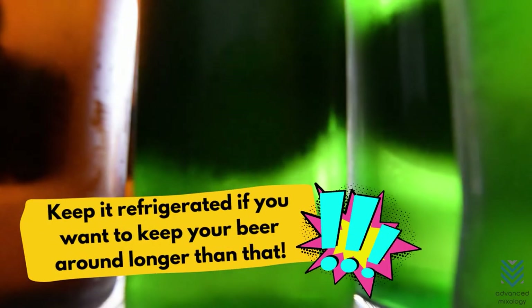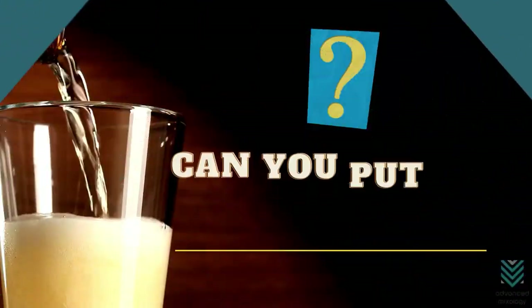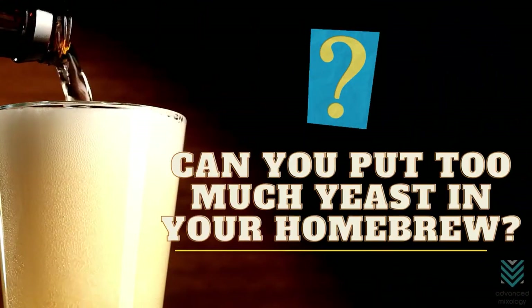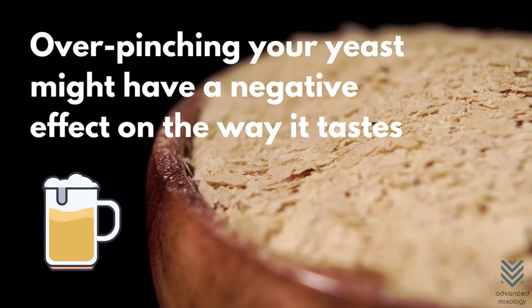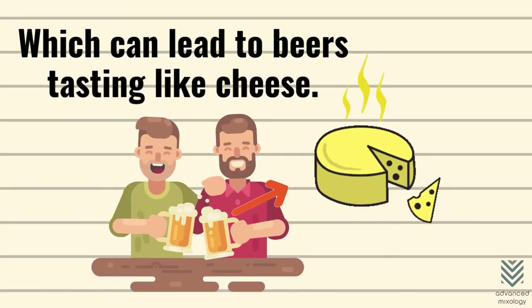Keep it refrigerated if you want to keep your beer around longer than that. Can you put too much yeast in your home brew? Over-pitching your yeast might have a negative effect on the way it tastes, which can lead to beers tasting like cheese.